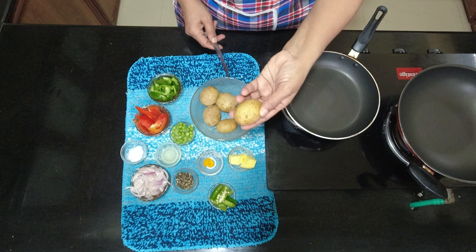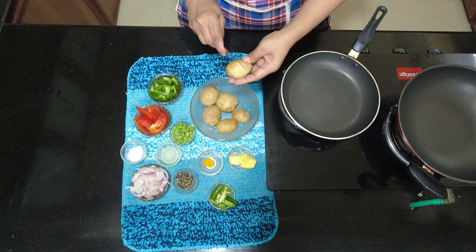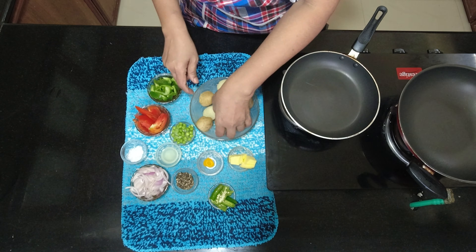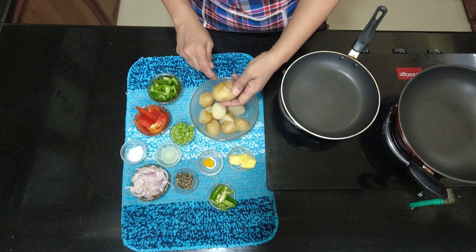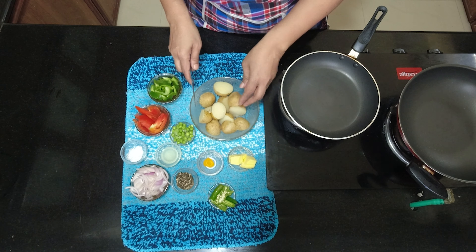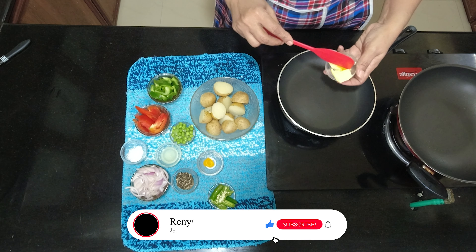I'm going to put this dish in the pan. I'm going to put it in half. The mango is going to put it in half. The pan will serve.